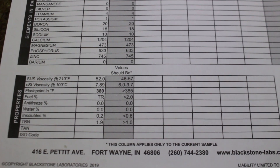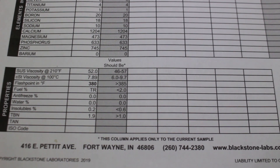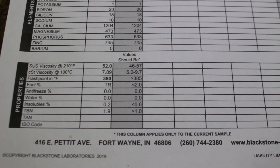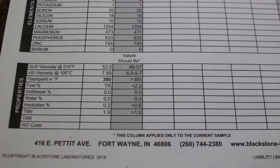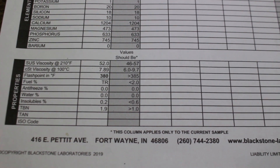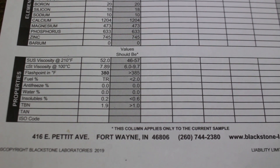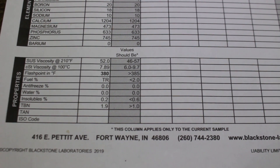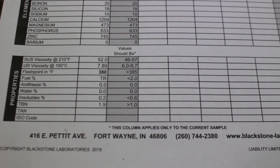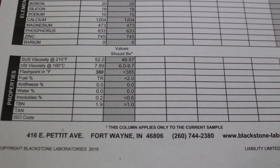The parameters for a 0w20 are shown where it says 'value should be' — and it's definitely still a 0w20 after 10,000 miles. The only negative is that the flashpoint is slightly lower than it should be, due to a tiny bit of fuel dilution — but that's perfectly normal driving 10,000 miles since you're burning a lot of fuel. TBN is at 1.9, meaning I got my money's worth. Anything below 1.0 means the oil is used up — but I'm not going beyond 10,000 miles anyway.